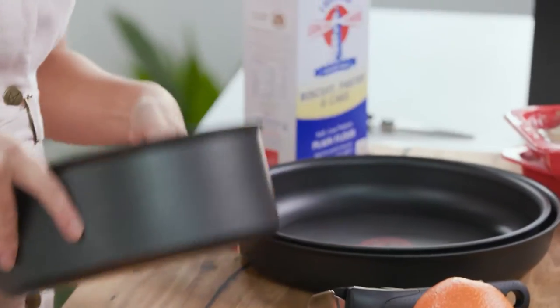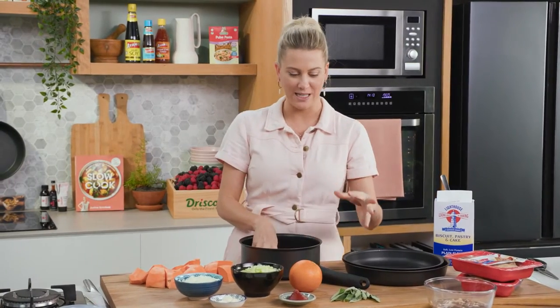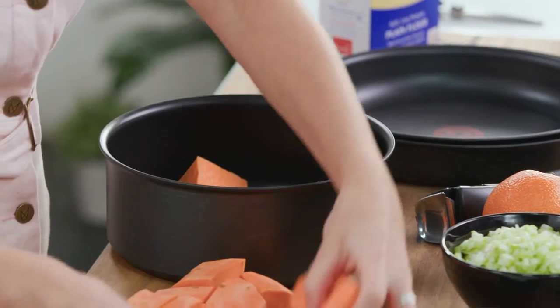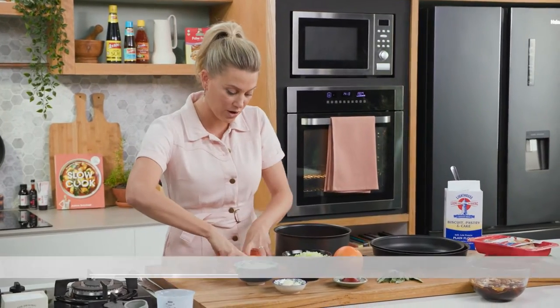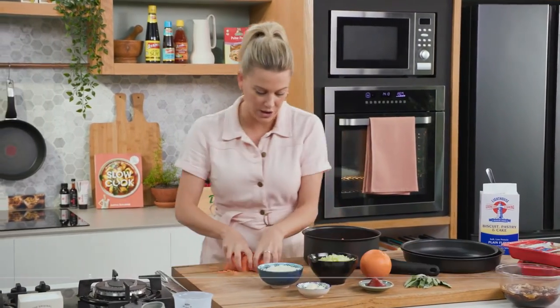I'm going to be using the 12-piece Ingenio set. I love this set of pots and pans because it comes with a detachable handle. It's also oven safe, non-stick, and the best part is it's stackable, so it's space saving — and that's what we need when we've got a smaller style kitchen like I do.